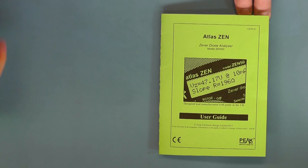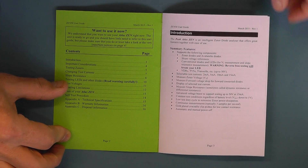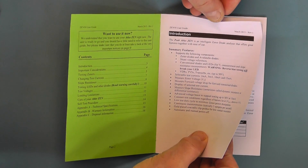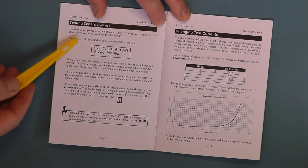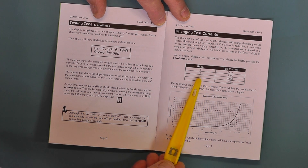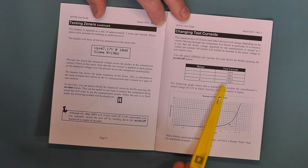We'll just have a quick look at the handbook. Here it gives you some information on testing the Zener diode, and on this side there is some information regarding the different ranges. There are four ranges of current: 2 milliamp, 5 milliamp, 10 and 15 milliamp, and they are simply selected by pressing the scroll button — it rotates round.